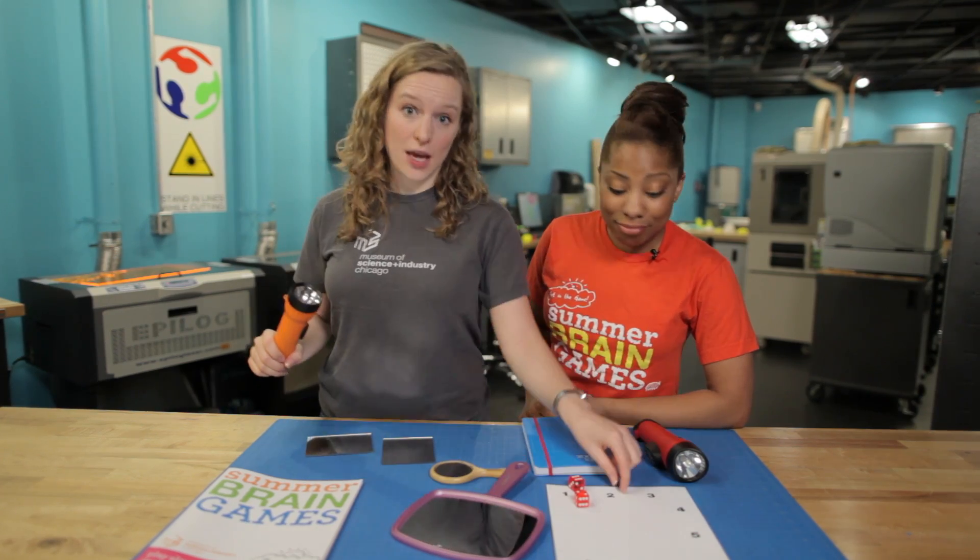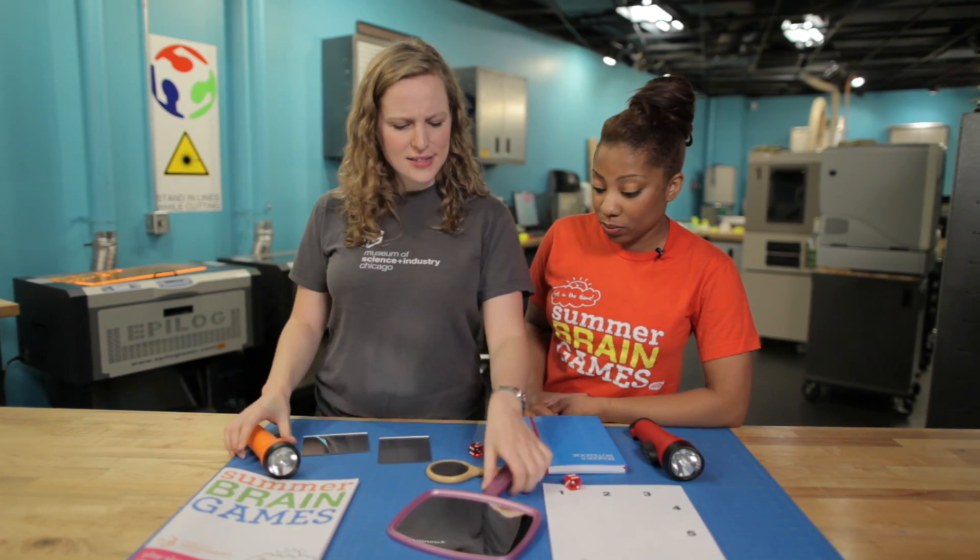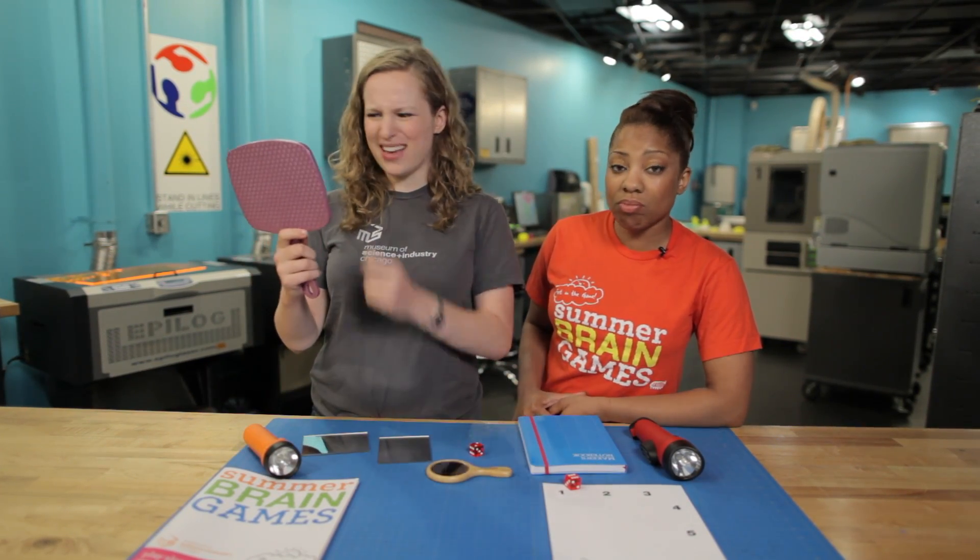You can use things that you already have at home. All you need is a flashlight, the game board that you downloaded, one die, and some mirrors that you can find around the house.